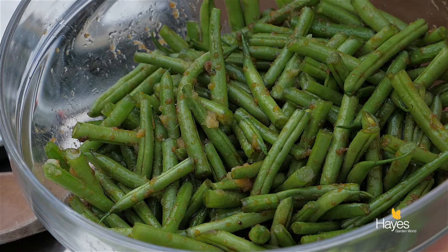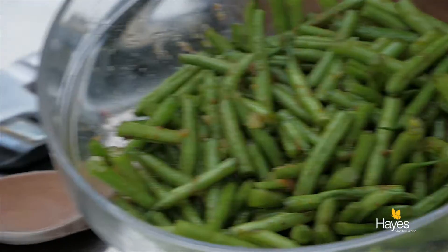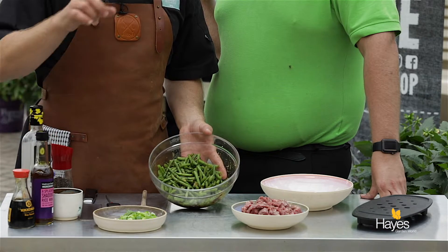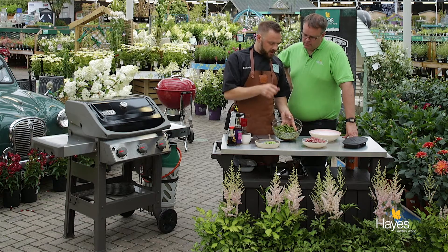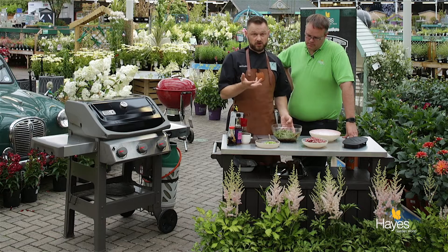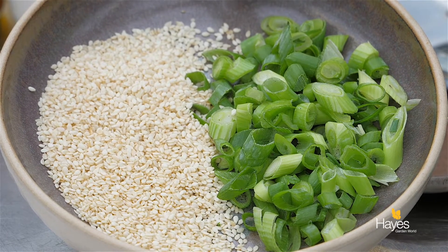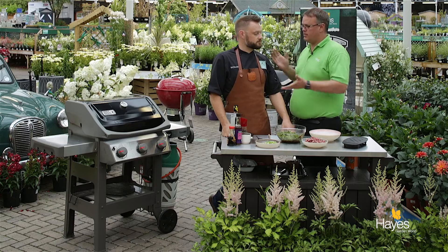And then in the dish here we've got our green beans, marinated with some soy sauce, some Shaoxing or rice wine, brown sugar, garlic and ginger — that's all been mixed together so it's all going to go into the wok at the same time. And then our garnish is some spring onions and some sesame seeds. Let's take it to the BBQ.